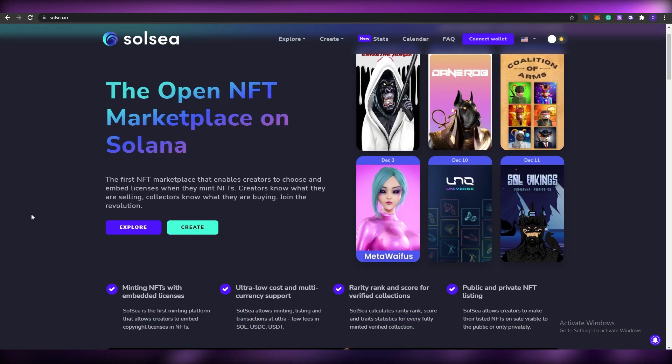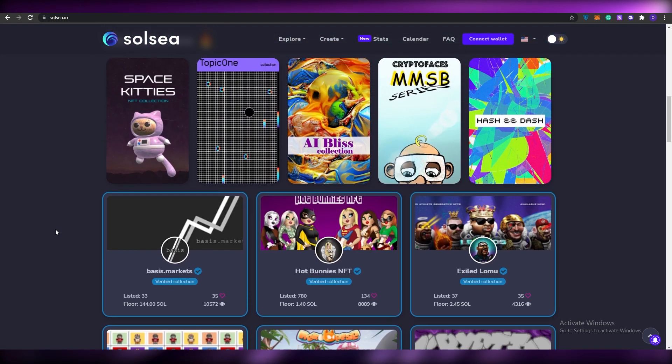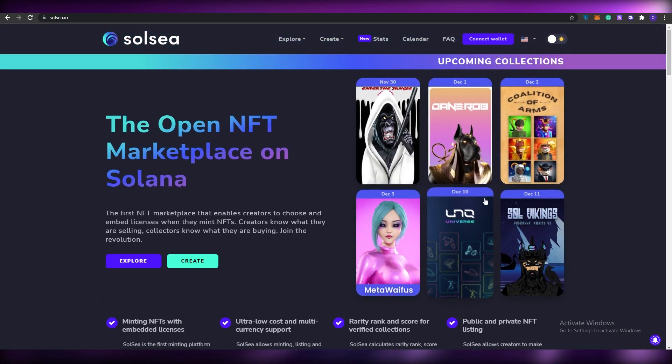So the first thing I want you guys to do is come over to this website called solsea.io. This is the official website for SolSea. Over here you'll be able to buy NFTs on the Solana network, and the Solana network is its official trading platform so it's supported by it. If you have some extra Solana you can go ahead and buy some NFTs as well.